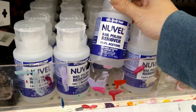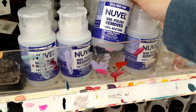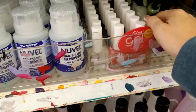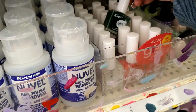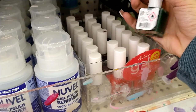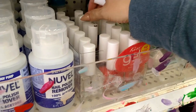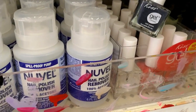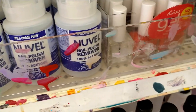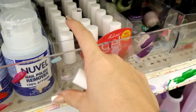I found the new Veil nail polish remover — 100% acetone, maximum strength, lock lid, six fluid ounces for a dollar. They also have new Kiss gel polishes in green, red, purple, and bluish gray, plus tons of gel color and clear top coat.